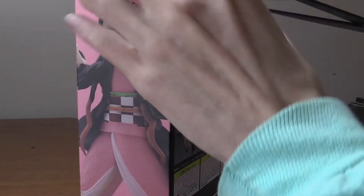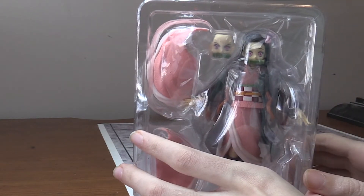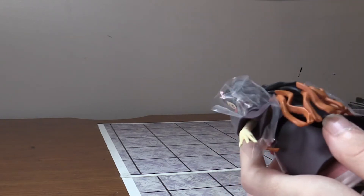I'm going to cut the tape, and then we're going to look at Nezuko in detail. What's great with these Figma figures is that they come with stands, which is great for posability and everything. I'm just going to take off this plastic off Nezuko, and then we can look at her in detail.